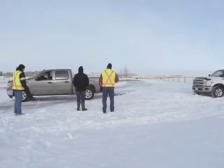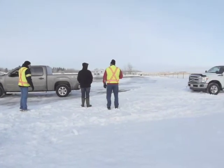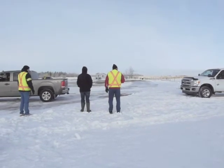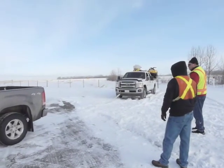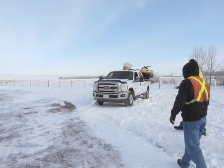Perfect. Now take them all the way out. Good. Stop. Keep going. Now keep going. That's it. Good.